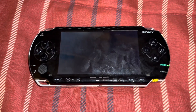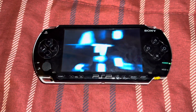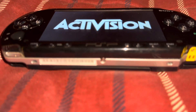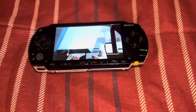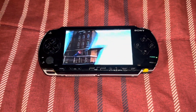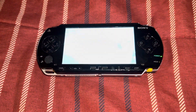Voila! This PSP 1000 screen is now replaced with a newer and better IPS LCD. This IPS LCD, which is newer than the original stock Sony PSP 1000 LCD, has better viewing angles as you can see. I am going to be doing a comparison with this new IPS LCD and the original screen side by side so you can see the difference between the two.